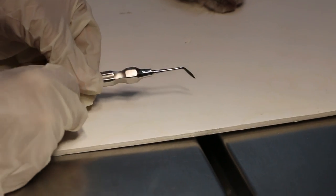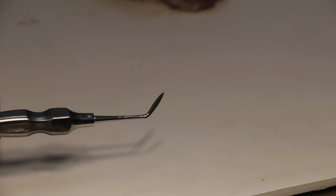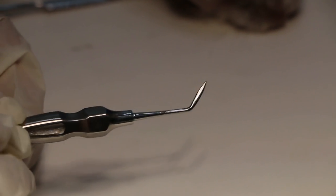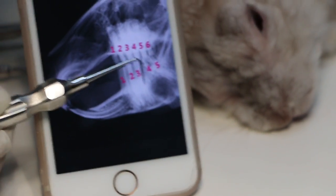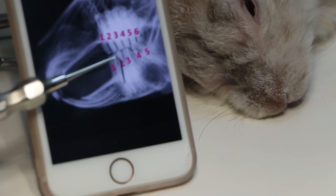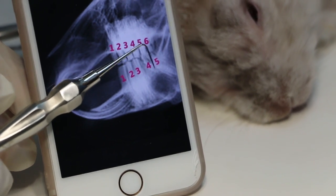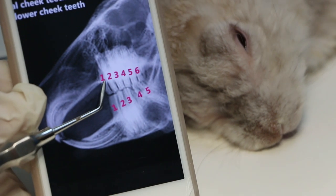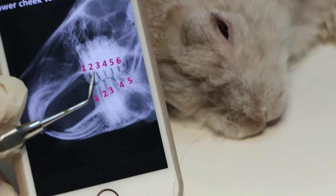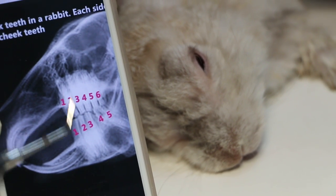To summarize: the molar luxator goes inside the mouth and breaks down the ligament between the gum and the root so the tooth can be loosened and extracted. The ligament is very strong in a normal tooth. For the upper cheek tooth, you go under the gum to loosen the ligament that binds the tooth solidly in place.